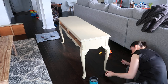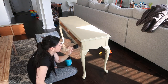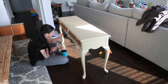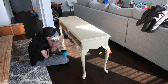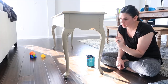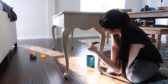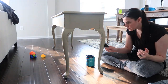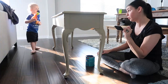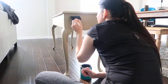I always just follow the instructions on the can whenever I'm using a stain, a poly, or even a paint. On the poly it says to let it dry for two hours and then give it a light sanding in between coats. I believe it called for 220 grit sandpaper, so I just used that in between coats. You really just want to make sure that everything's flat, and if there was any drippage, you want to make sure you get that and start with a flat surface for your next coat.